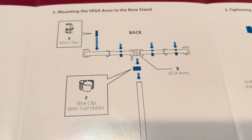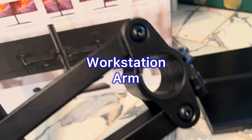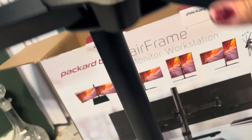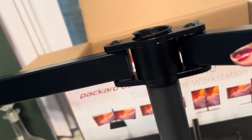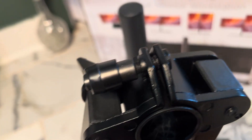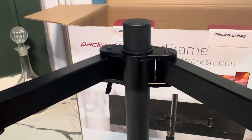The next step — follow the picture in the guide. The arm assembly is already pre-assembled, so you don't have to build it from scratch. Just fit it in. It should fit easily because it's already installed. At the back, you push or pull that lever — tighten to the right, loosen to the left.